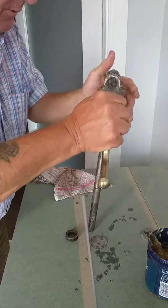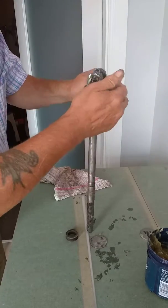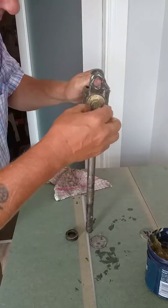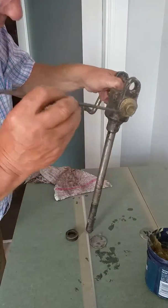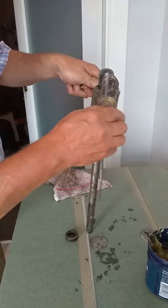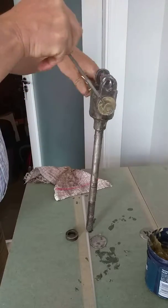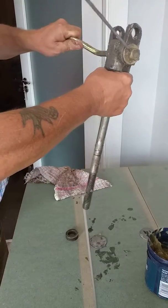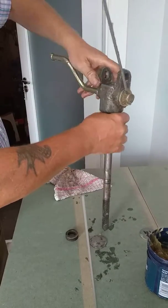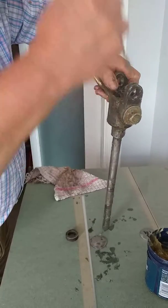There we go. What I'm using the foil for — the edge of the foil — was just to line up the holes for where the pin goes. There we go, that's it there.